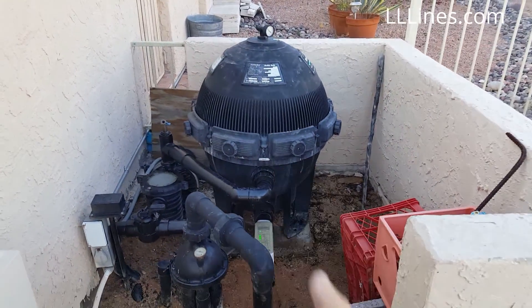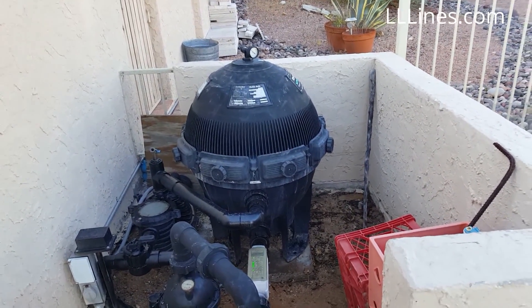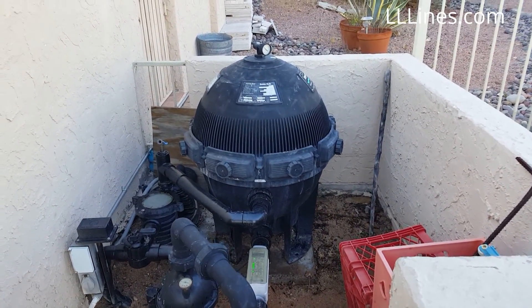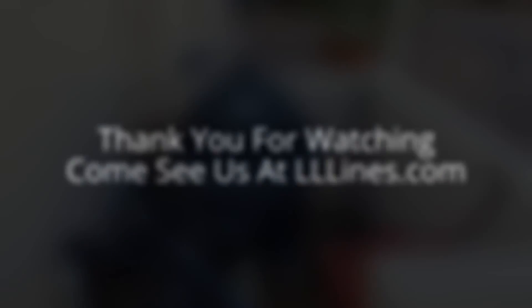It's all done. We'll let this run for three to six months and keep an eye on it. When we take it apart and clean it, we'll have another video. This is Travis with LNL Lines — where you can watch, decide, and buy. Check the description below for more information. See you guys later.